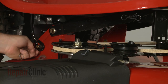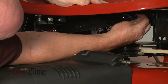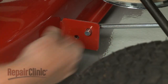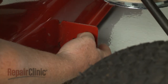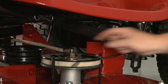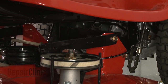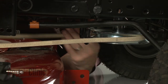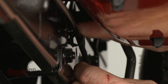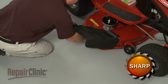Remove the retaining pins securing the support arms and detach the arms to release the mower deck from the frame. Release the deck belt from the engine pulley and the belt guides. Detach the clutch cable from the retainer. You can now slide the deck out from under the frame.